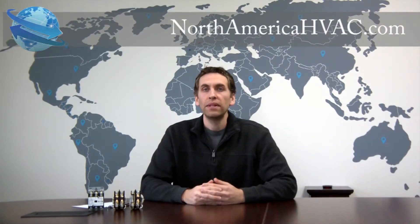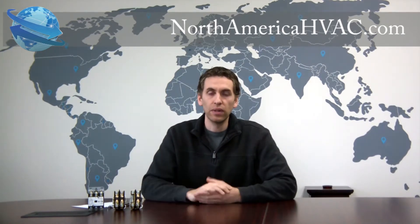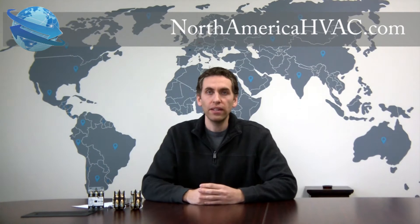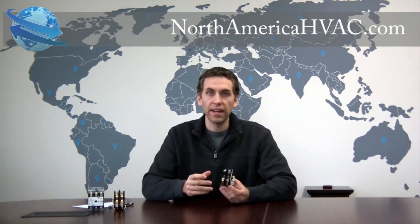Hello. In this video we're going to be discussing the difference between 1, 2, and 3 pole condenser contactor relays, and whether or not you should change the number of poles on your contactor when replacing it. We'll start off with the 1 pole contactor.